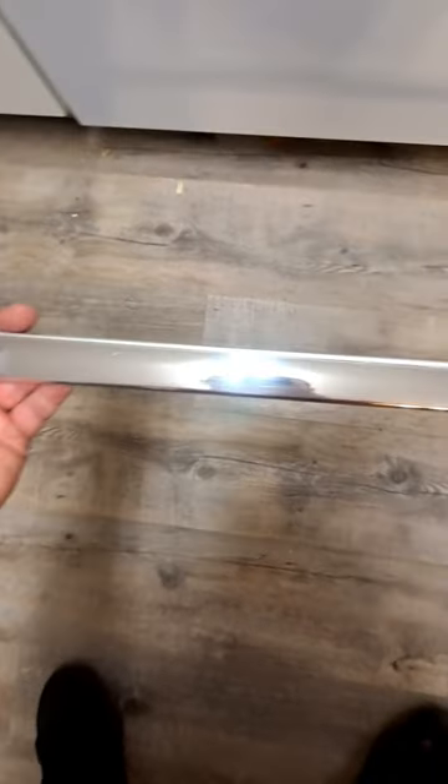After about an hour of first sanding with 220 grit, then 600 grit, and then mag aluminum polish, this aluminum trim is as shiny as a mirror.